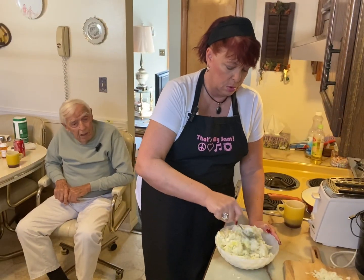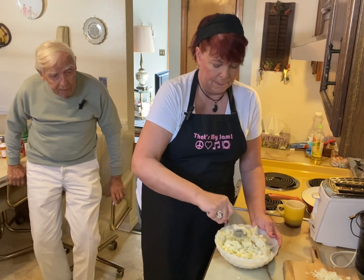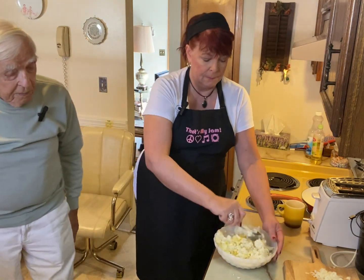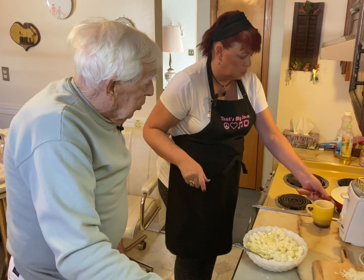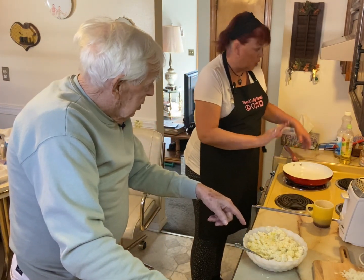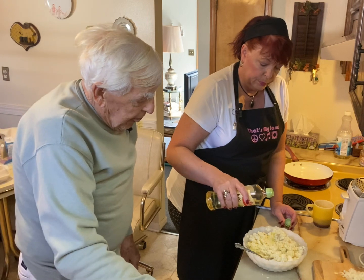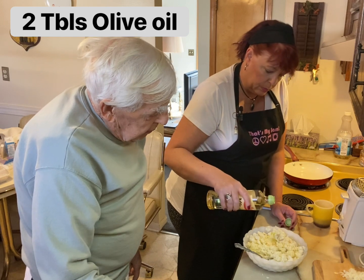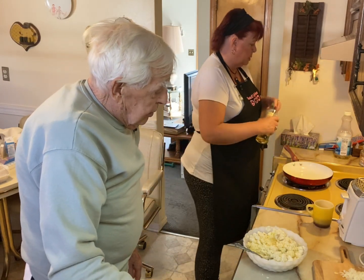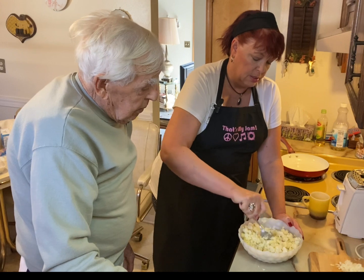Let me get this stirred up first. Put some oil or olive oil, whatever you're going to use, in this mix. Oh, in there? Well, let's put a little olive oil in there. How much? I don't know, I'm going to put some in there. More than that. About two big tablespoons. These potatoes still look pretty dry, so we're trying to soften them up a little.